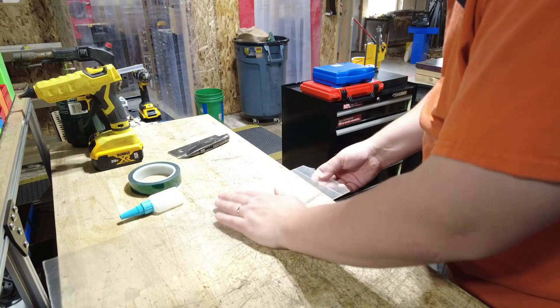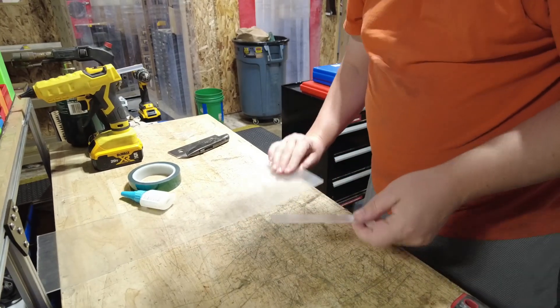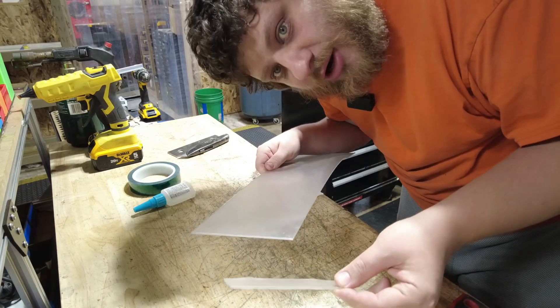You can just take it to the corner of your workbench and snap it off — nice clean cut, no extra equipment required.